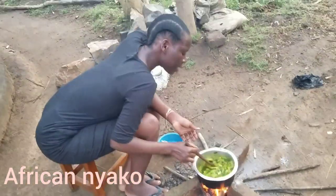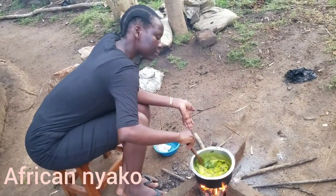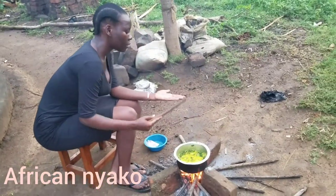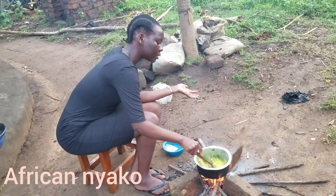It has a very nice aroma — you can really feel it. We're going to leave it to boil for a little time and then it will be ready.